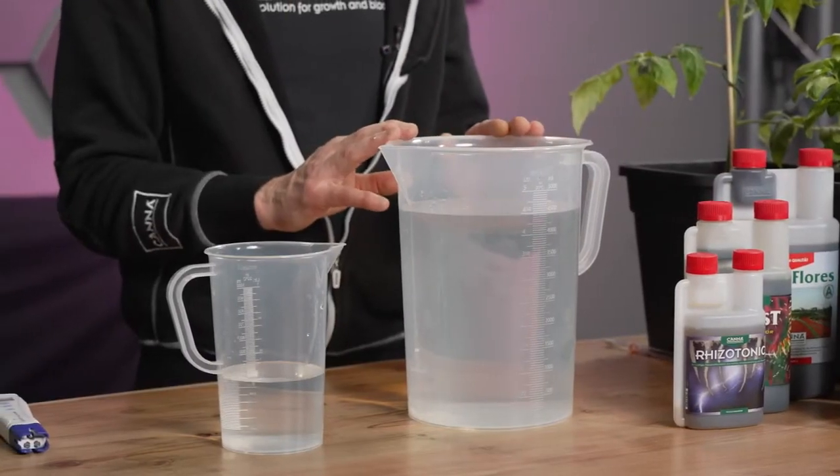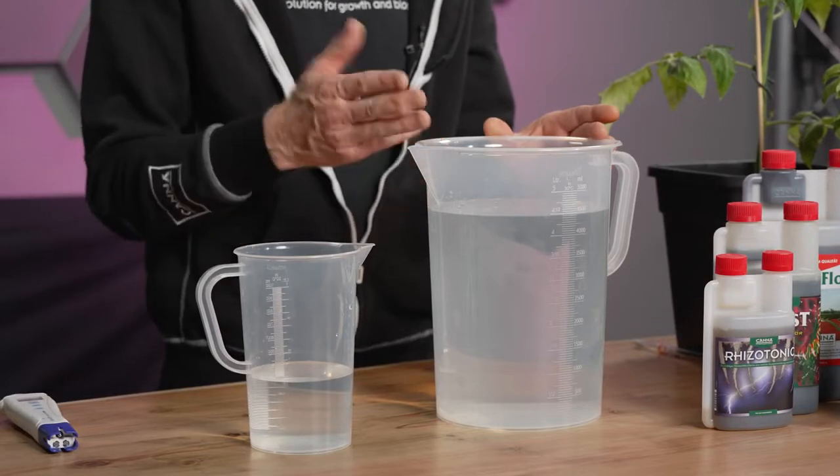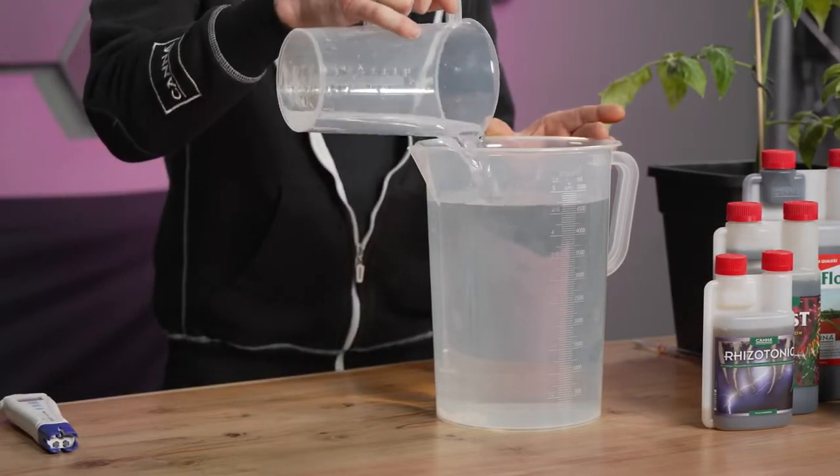The first thing you decide is how much solution should I make. In this case, I choose 5 liters, so I pour it in until exactly 5 liters.